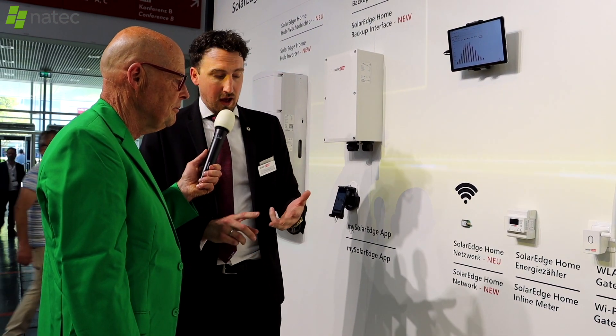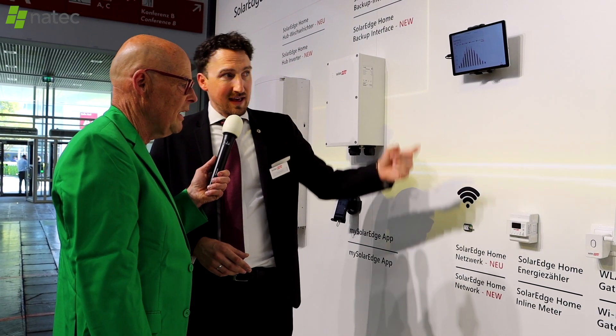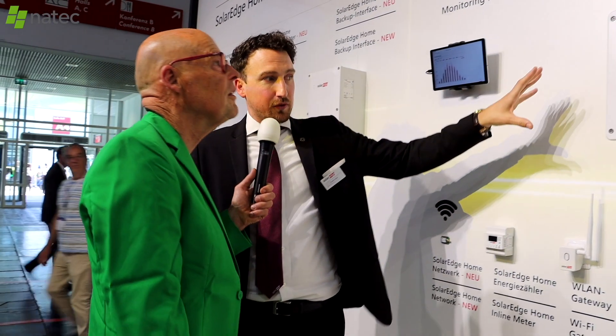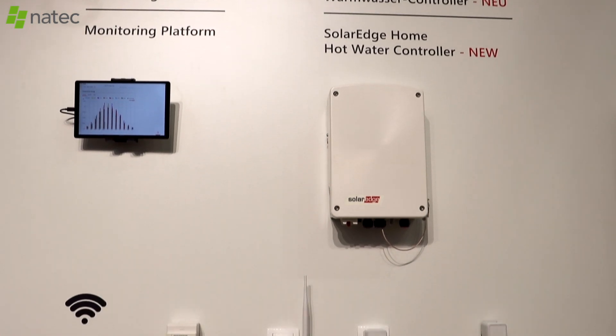Everything connects on the home network: inverters, storage, and batteries all communicate wirelessly. The inline meters are not new devices, but they have transitioned to wireless communication, and the hot water controller is also transitioning to the same wireless protocol.